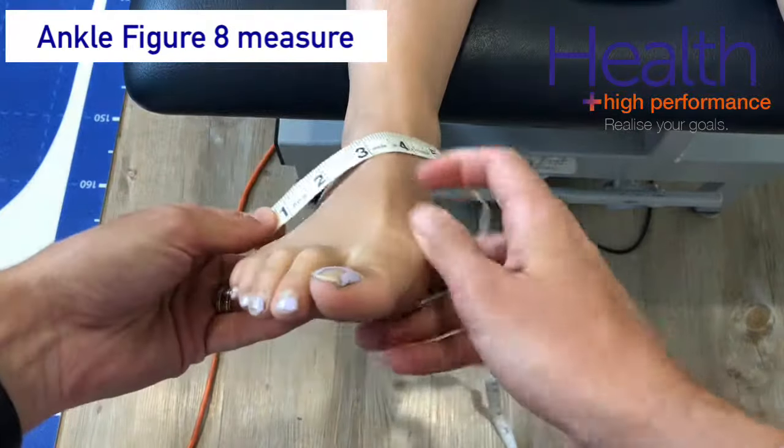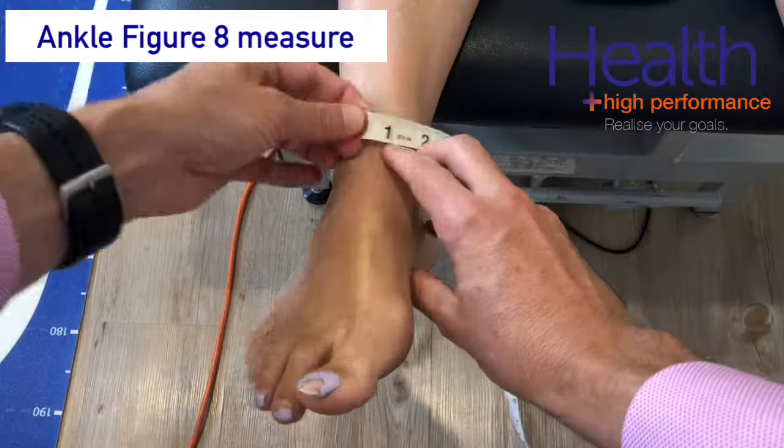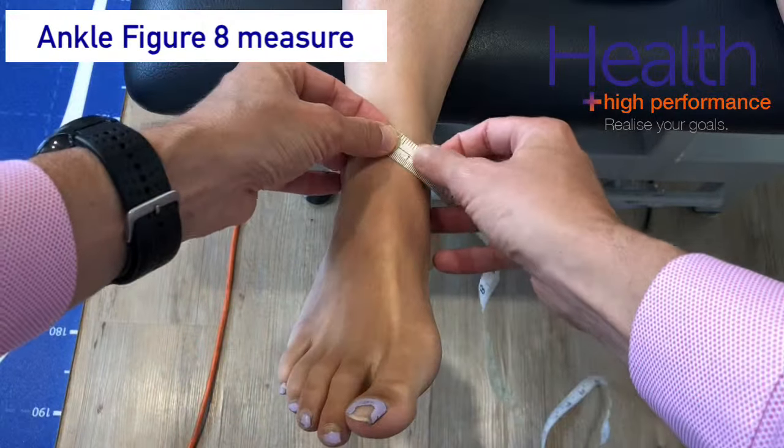The ankle figure eight measurement is a good test to measure ankle swelling. Firstly, find the tibialis anterior tendon and start the ruler around here.